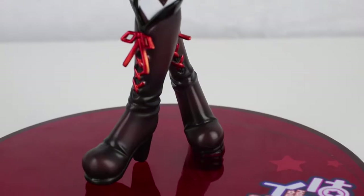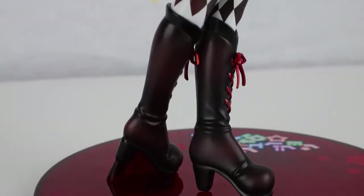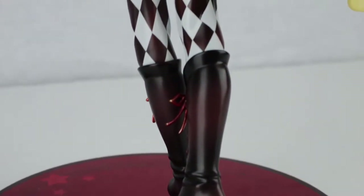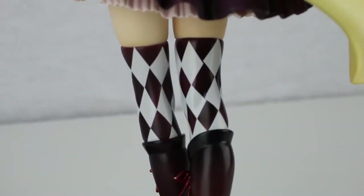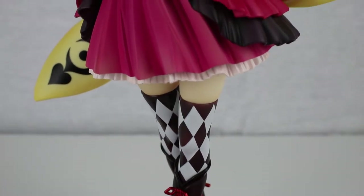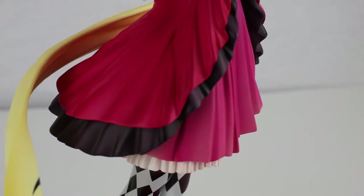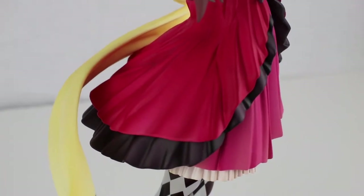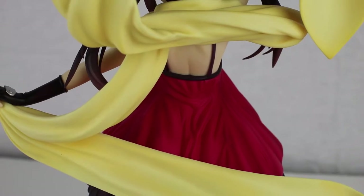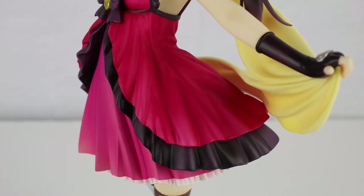So as far as this one-seventh scale figure goes by Plum, I think it's a pretty simple figure. Kana's pose and expression show that she definitely loves what she does — striving to become a great magician. The colors are bright and blend pretty well together. I didn't see any harsh blending or any poor paintwork. I love the attention to detail with the folds and wrinkles in her clothing; it really makes everything look like it's flowing in the wind, especially with her yellow magic scarf.